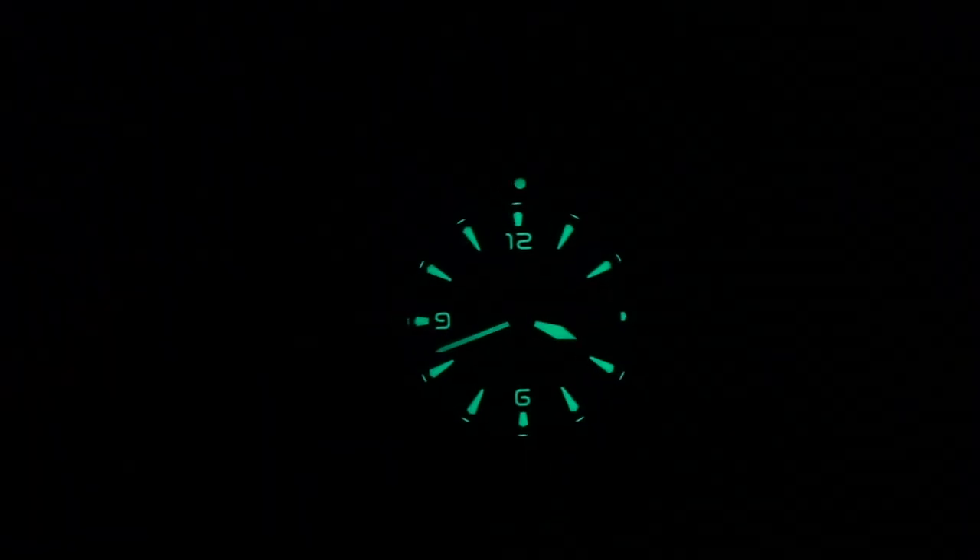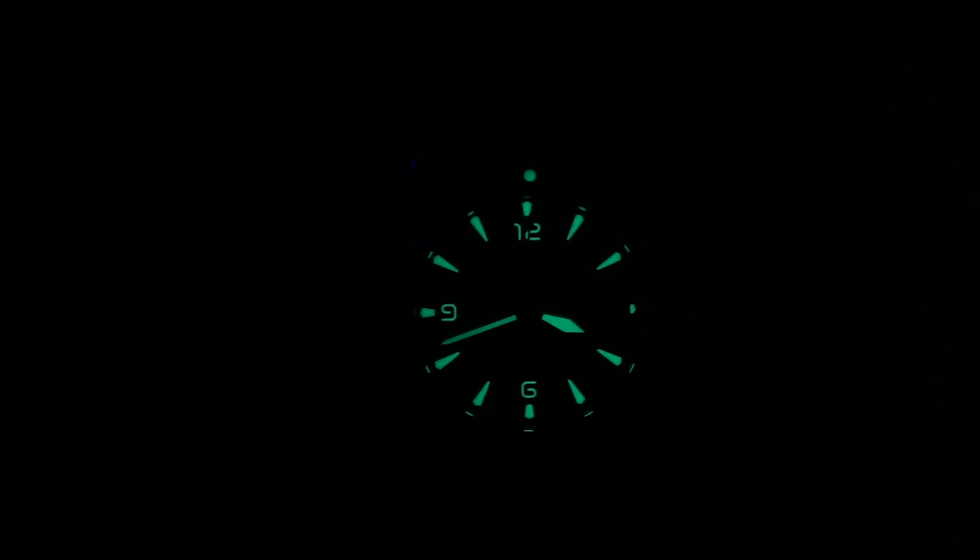Here's a nice loom shot — as you can see everything is lit up: the 12 o'clock pip, the 12, 6, and 9 markers, the hands, and all the applied markers. I should clarify — there is no lume on the bezel on this Black Fisken model, I was thinking of another model. But the lume on the dial appears to be C3 Super-LumiNova and it is quite strong and potent.